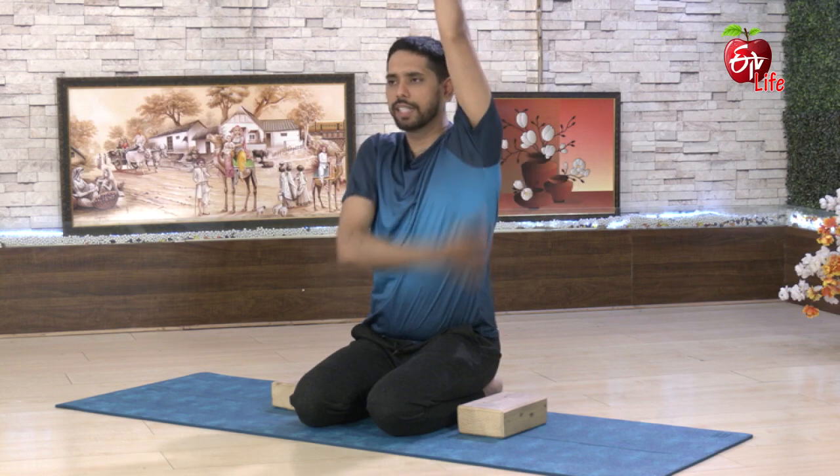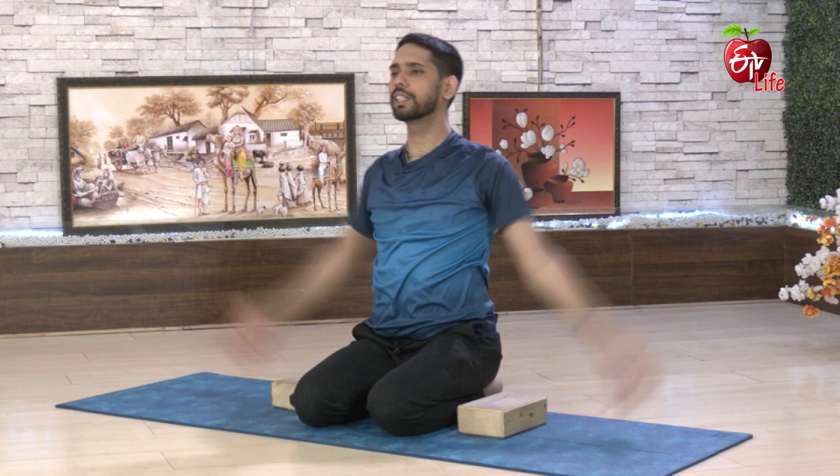Here, we will have to take a deep breath. Take a deep breath. We will have to take a deep breath. We will do this every day. We will take a deep breath.